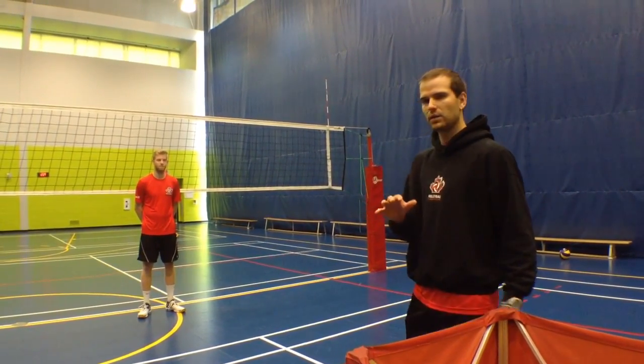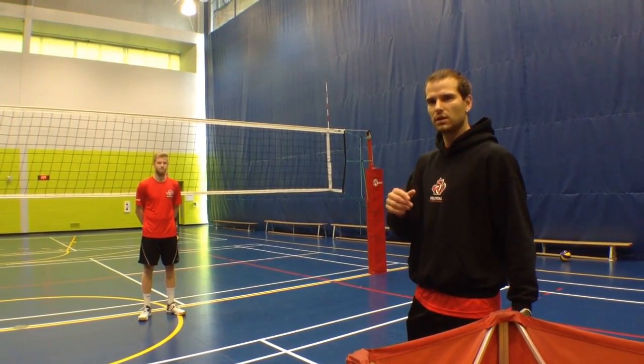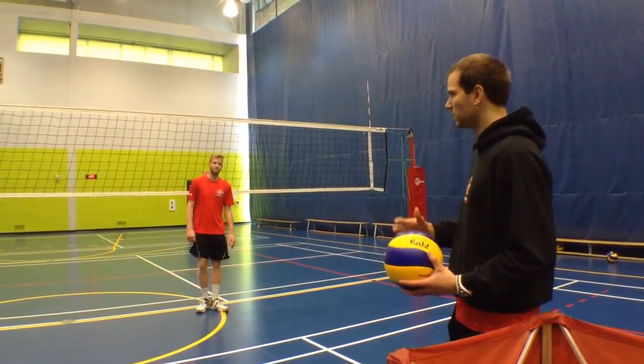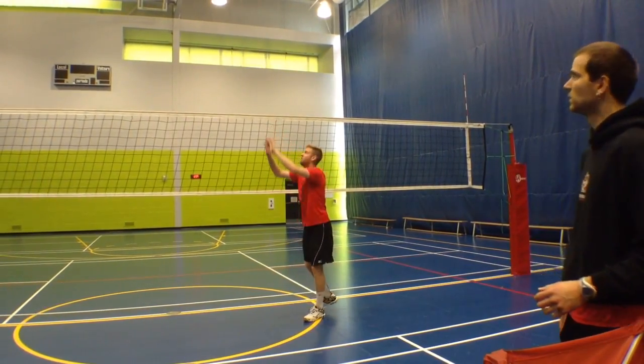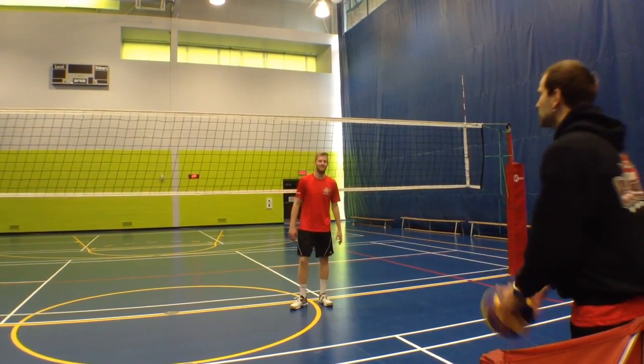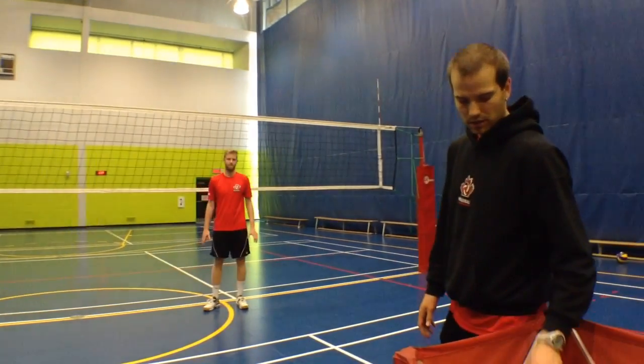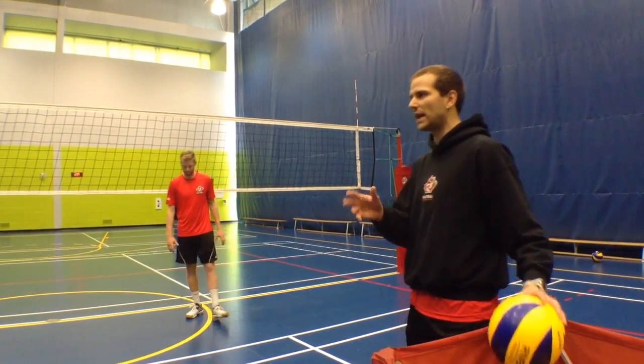To give an idea of what slow hands look like and what fast hands look like, I'll give you a demo first. This will be slow hands, and this will be fast hands. Now the issue with slow hands is that the contact generally dips, and that's the big problem.